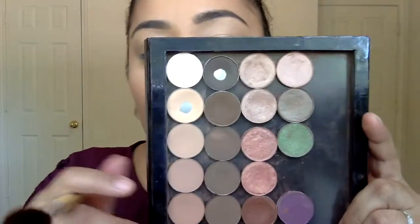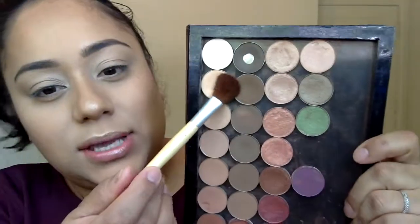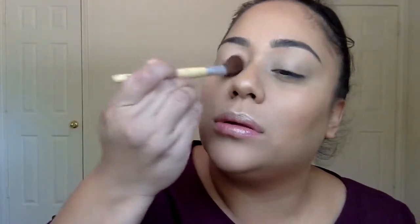Alright guys, so we're going to go ahead and get started. I have already done my full face and I have already done my eyebrows. I'm going to go ahead and start by applying concealer as my primer. So we're going to go ahead and set that. I'm going to be using just a light beige shade, covering my lid with it, just to set my concealer.